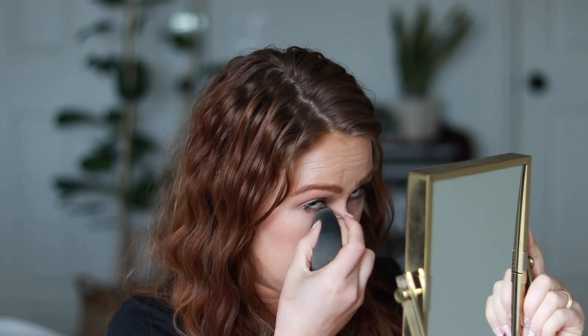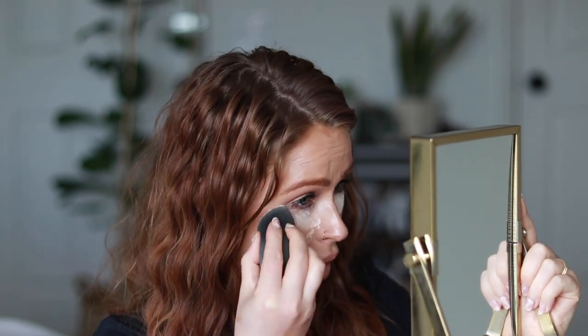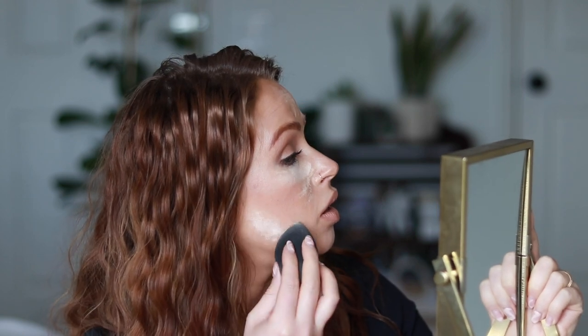I have my makeup done — my contour, bronzers, highlighters, all that. I did everything without setting my face, because most of the time the only areas I really set are under the eyes, my forehead, and my chin and cheek area. I'm going to take a beauty blender, dip it into the powder, and dab it underneath my eyes to make sure I don't have any creasing. I'm dabbing some right here and going back to put some in these areas too.